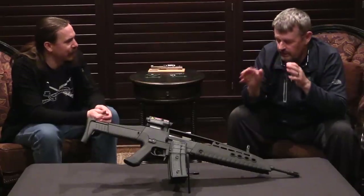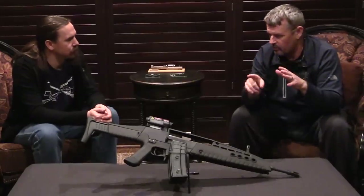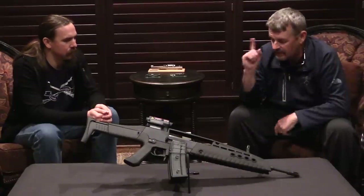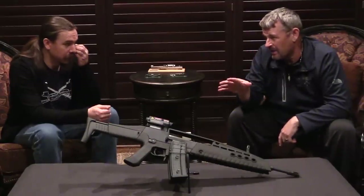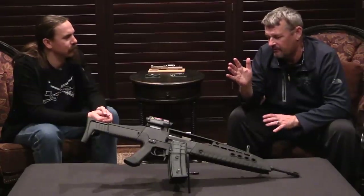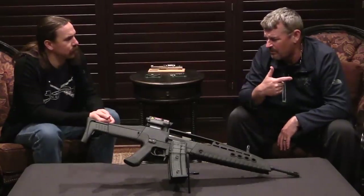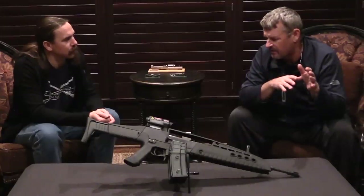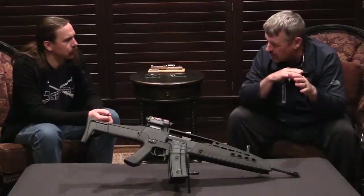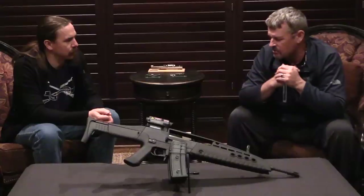As a red dot sight, to be brutally honest, it was kind of lame. It didn't have a lot of battery life. InSight Technologies — they're not the first people that come to mind when you think of red dot sights. When I worked at HK, I actually made a recommendation like, why don't you guys try to partner up with Aimpoint and take advantage of their red dot sight technology to make the red dot sight better, and then you guys dial in the lasers. They really had no interest in that — I don't know if there was an ITAR issue or wanting to keep everything in house. But as a red dot sight goes, it was not really that great.